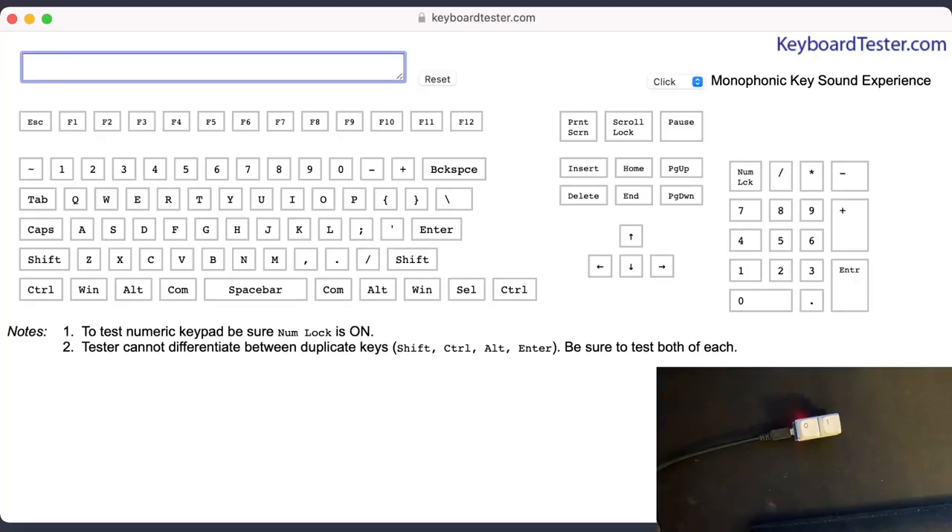Just like that, the binary keyboard is complete, and now we're going to jump into actual testing. Here we are on KeyboardTester.com. I'm going to show you some of the functionality — starting with regular typing. If I want to type the letter A, I type the ASCII code for A, which is 1-1-1-2-3-4-1, and we get an A printed to the screen.